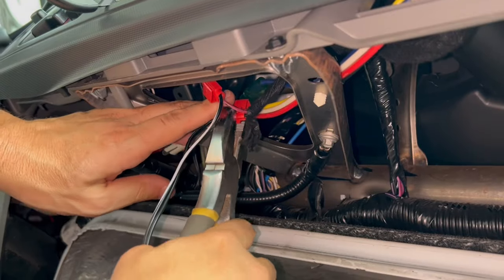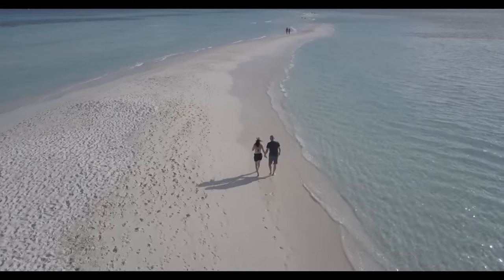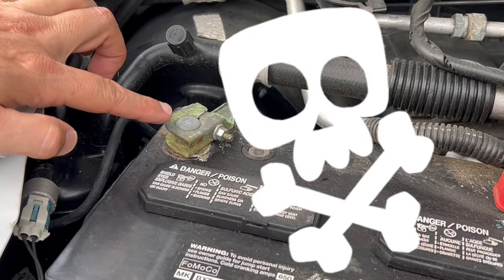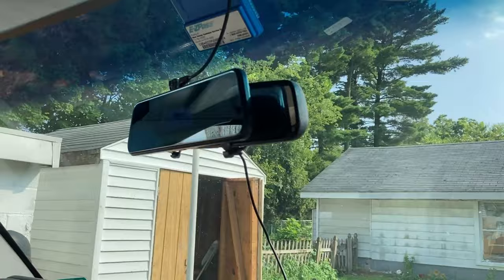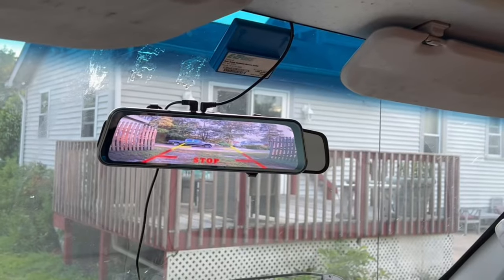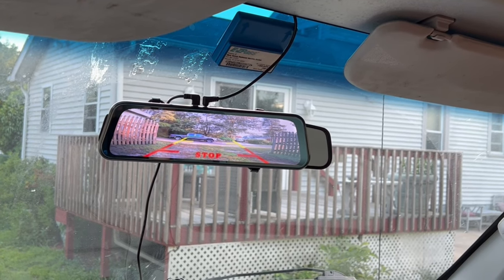In the last video, we hardwired a backup camera dash cam, and it worked great — until I came back from vacation to a dead battery. If you have a 12-volt outlet that is powered all the time, even when parked, like this Ford E350, you should move the hardwire to accessory power so the dash cam only turns on when the truck is running or the key is in the on position.